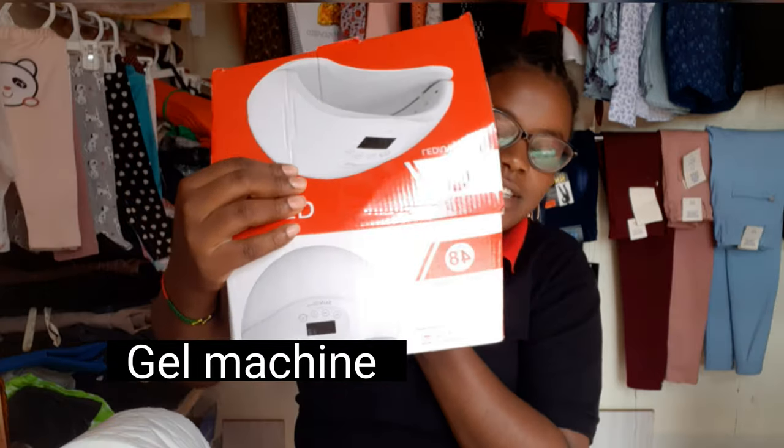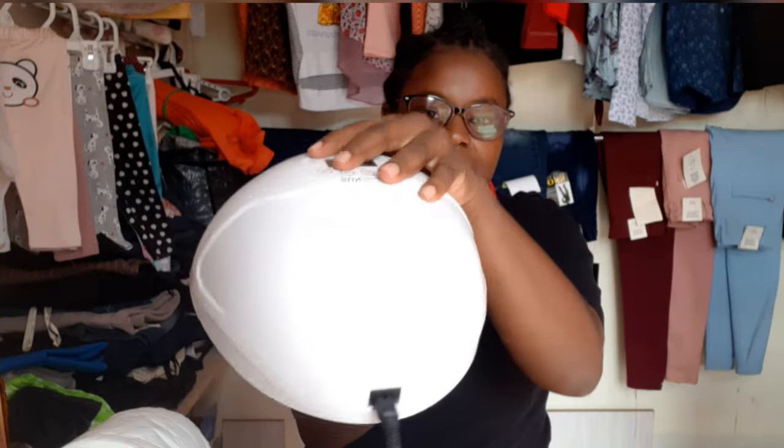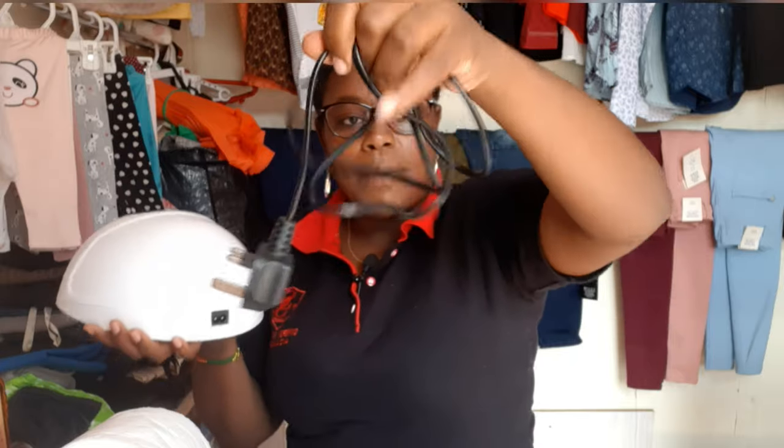There's also this — this is a gel machine. I've already unboxed it because I was using it, but this is how it looks like. It's a brand called Sun — I've heard good things about this one. There are a variety of them; you can get from as low as 2,500 to as high as 5,000 shillings. This is the cable or charger that you put on a socket when you're using it for it to light up.